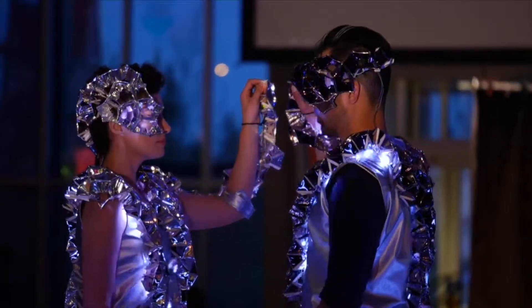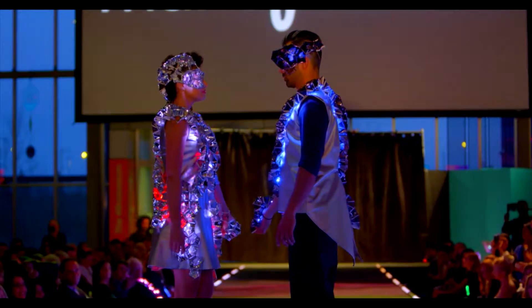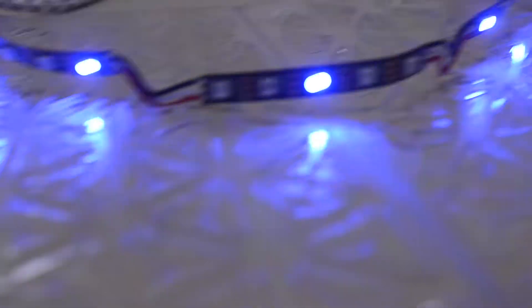When designing wearable technology, you'll need to find a place to hide your battery and technology components. The placement will be determined by your unique design, but here are a few tried and true ideas based on past projects.